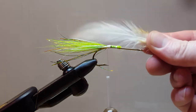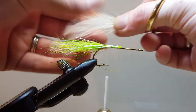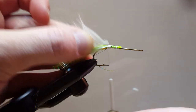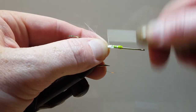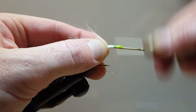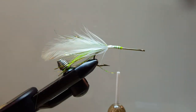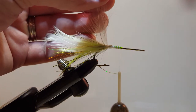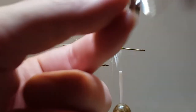I'm going to tie in two hackle feathers. These are pretty old dirty ones — watch them off the fluff. We can tie both of those in at the same time, but when we palmer them forward we're going to do one at a time. I'm using two feathers just because I like the denseness — I really want a full, full-figured, full-body popper.